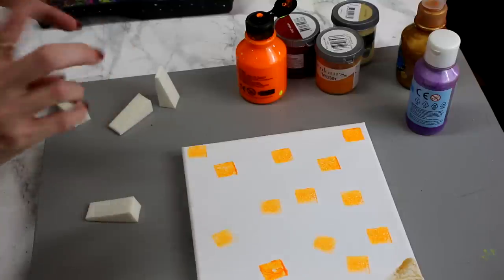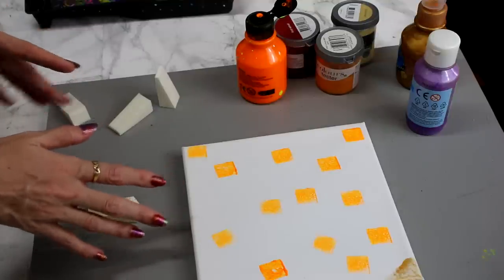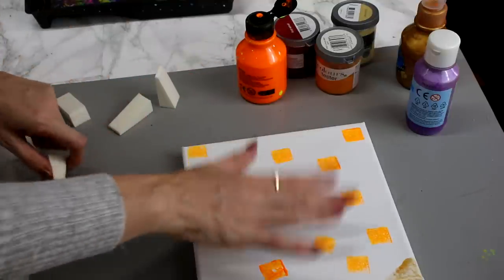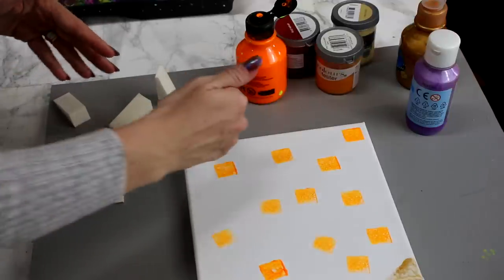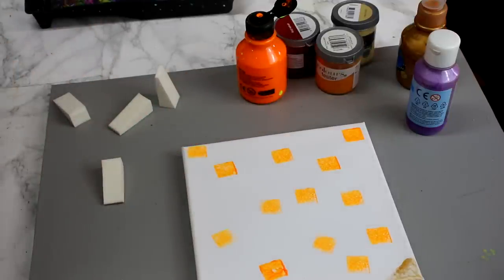Now you can use ready mixed paints, you can use acrylic paint, you could even use spray paint if you like — it's completely up to you. You can use makeup sponges, you could do hand prints, you can do fingerprints, you can splatter, you can go in with brush strokes, you can do a pattern. Whatever you want to do it's completely up to yourself. The main thing is that there are lots of colours in there.